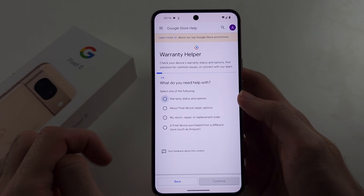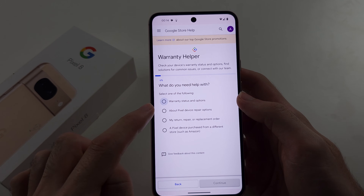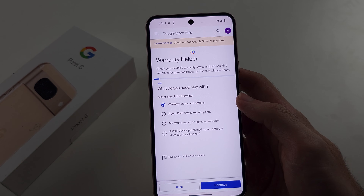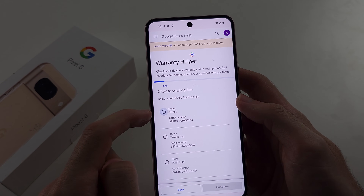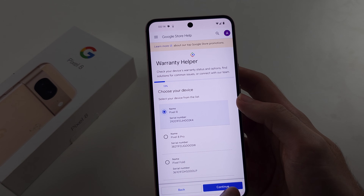You will see what you need help with. Select Warranty Status and Options, then select continue. If your device shows up here, tap the device and continue.